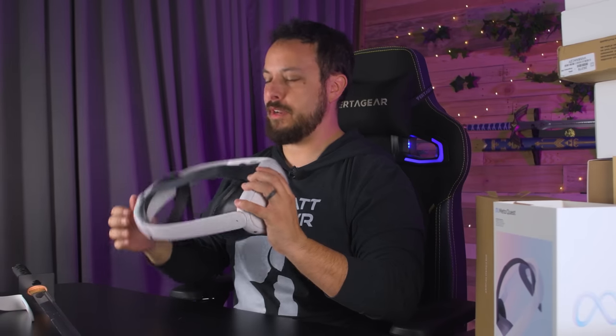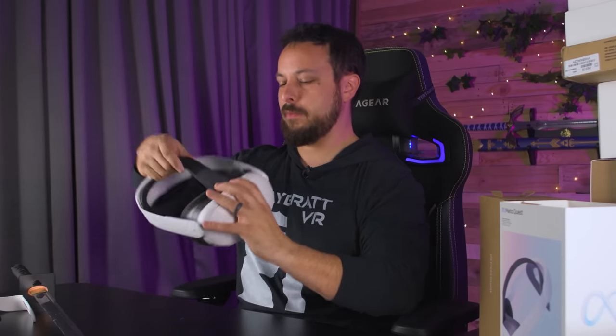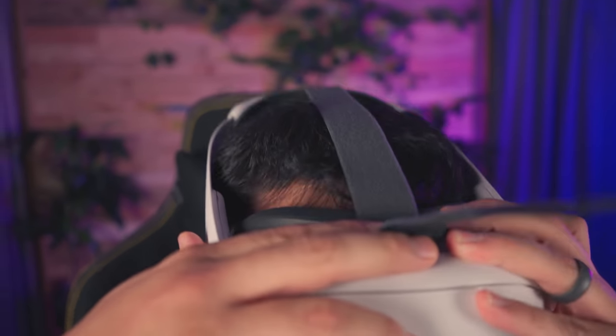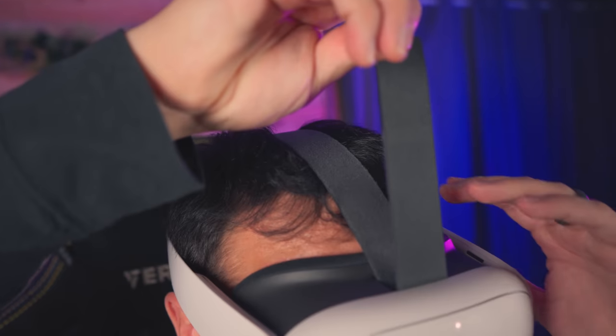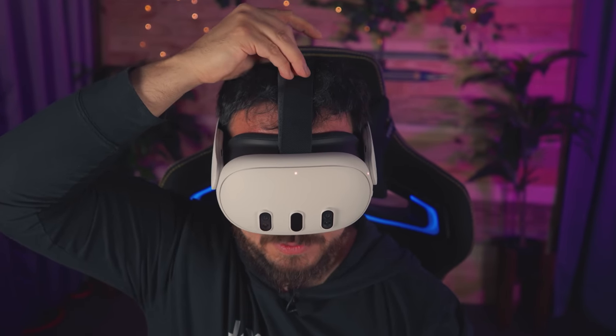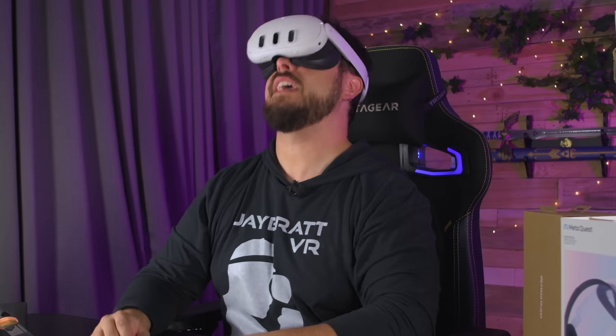It makes the whole thing feel more premium, because if you've had it for a while and you have the cloth one, you pick it up and the cloth is flaccid, flopping around — just doesn't feel super premium. When you go to put it on, it's good to have the top loose, because you want to feel out where you want it to land on the back of your head, then pull just enough that it starts to lift it off your face a little bit — that's where you want to attach it. A lot of people leave it too low, and doing this will put less weight on your face.